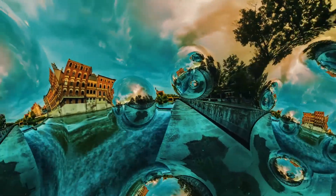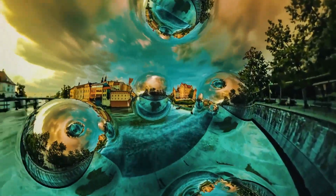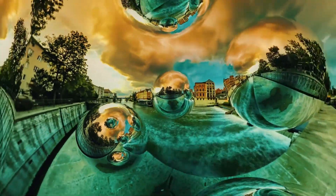Alright guys, hopefully you enjoyed this overview of the Chrome Spheres effect that's part of Mantra VR. This has been Charles Yeager with Metal — thanks for watching.